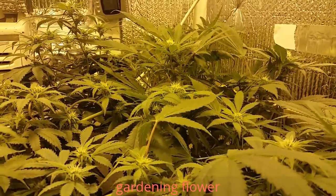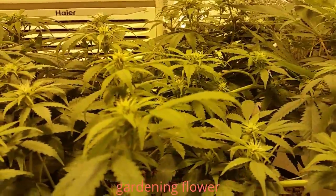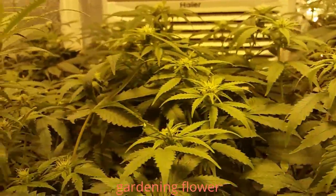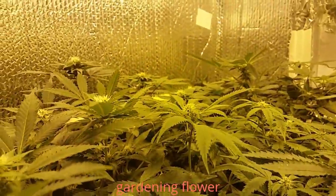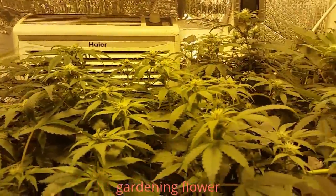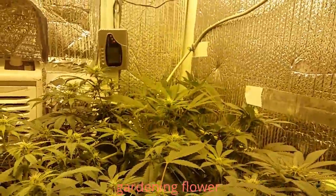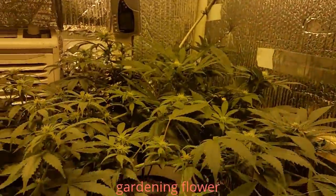Hey guys, this is New York John. I wanted to show you my garden here. This is my third week in flower. It's a 600 watt system. I am air-conditioned cooled. It's a sealed room. I have CO2 supplementation — that hose you see coming down from underneath that fan.